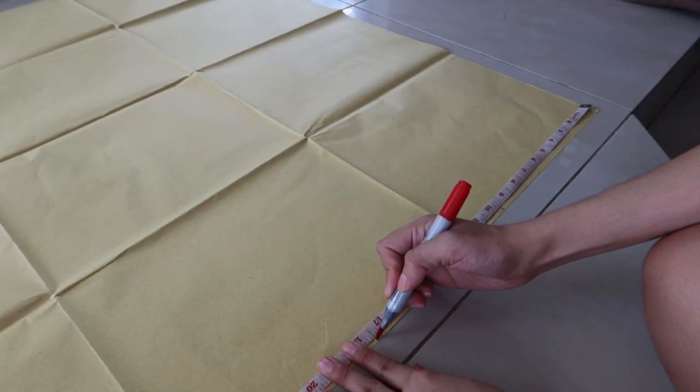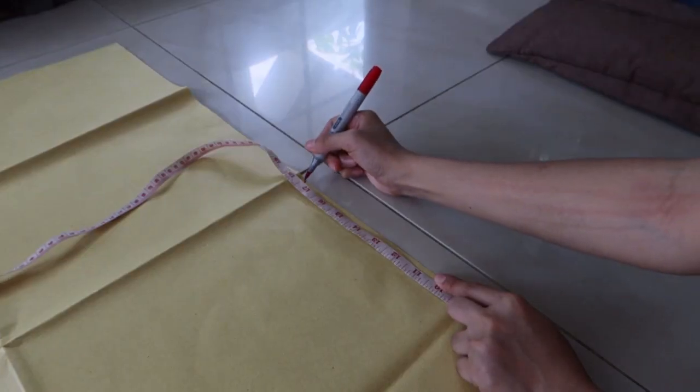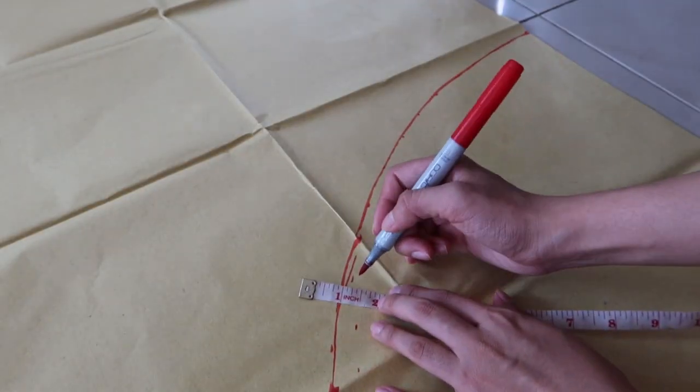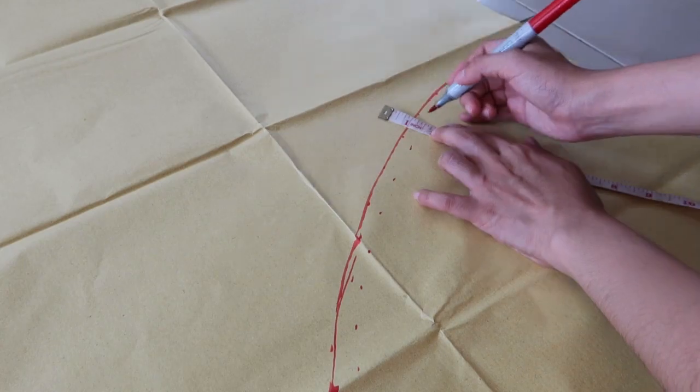I am now drafting the pattern for my gathered quarter circle skirt. I'll put a link below on how I got these measurements. The skirt is gathered on the waist, so I doubled my waist measurement. I drew a quarter circle and added a seam allowance of half an inch.